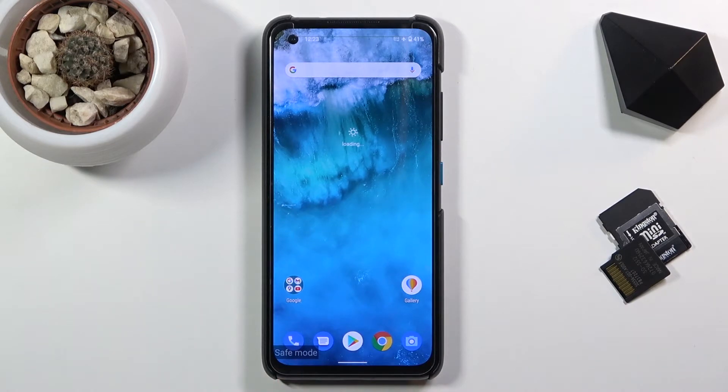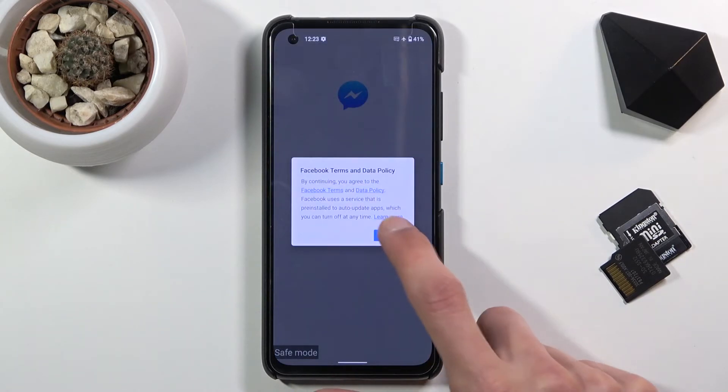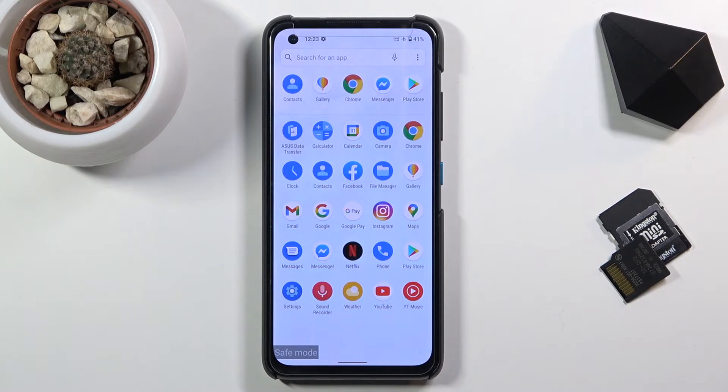As you can see, there is the safe mode watermark at the bottom, just so you are aware that you are right now in this mode. All third-party applications are disabled right now, so any application that I have installed will not be able to start up — they just flat out will not work. It looks like everything that comes pre-installed will start, which is a little bit of a weird thing, considering I wouldn't call Messenger a primary application that should be exempt from this.